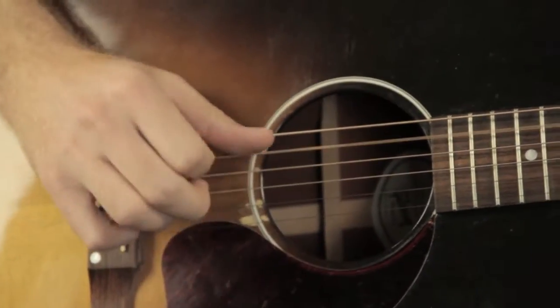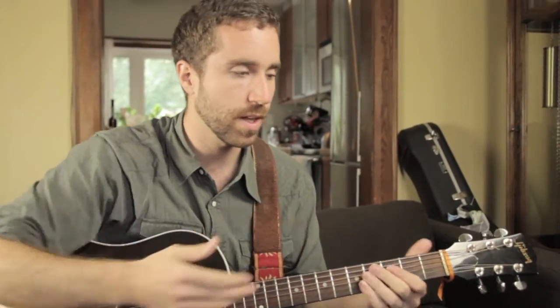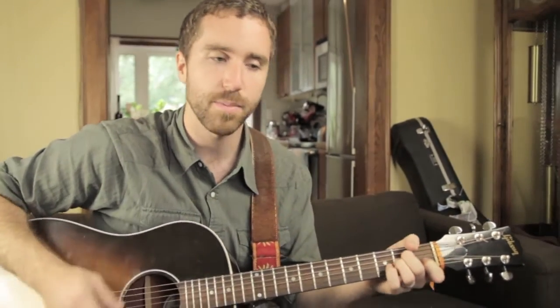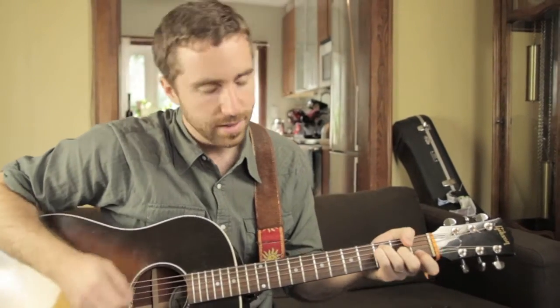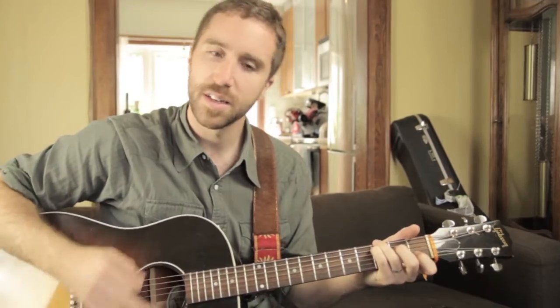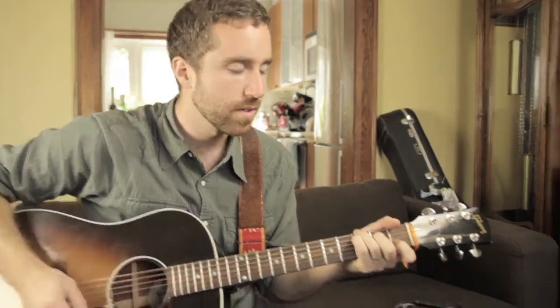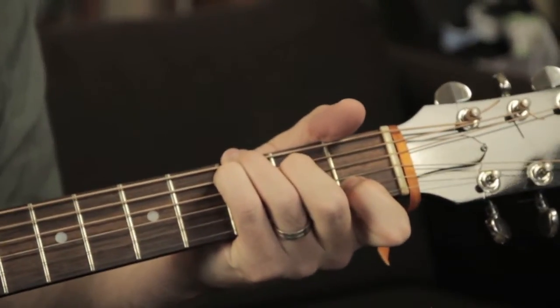That little pattern is going to cover you all the way through the next verse and all the way through the next chorus. You just play the chorus for longer, but it's always just A minor, F major, C with a G in the bass. Again, just moving that middle finger on and off — this is the 2nd fret on the 3rd string, on the 4th string.